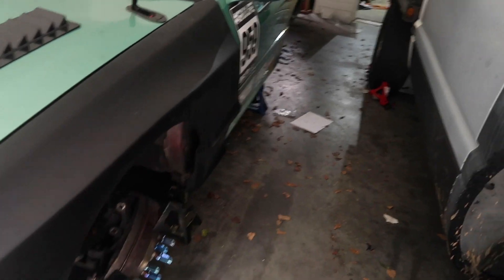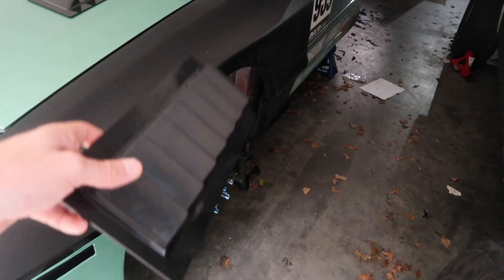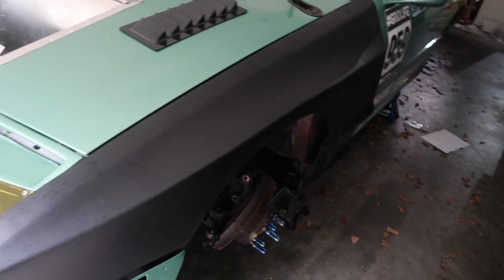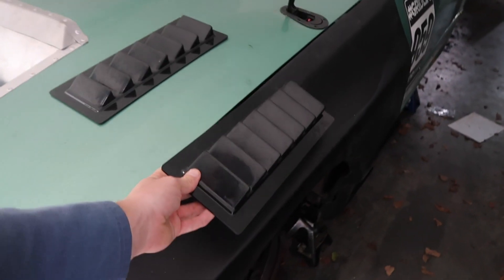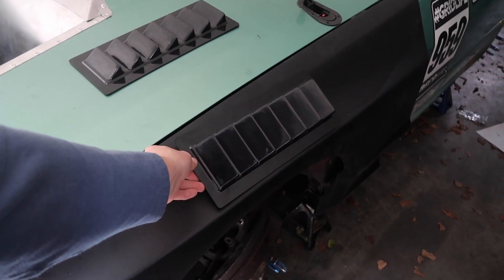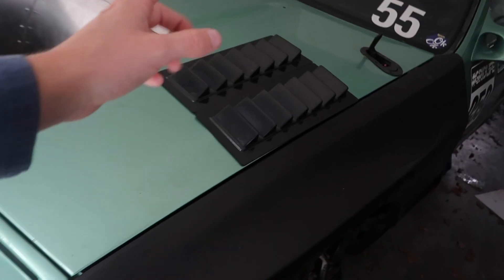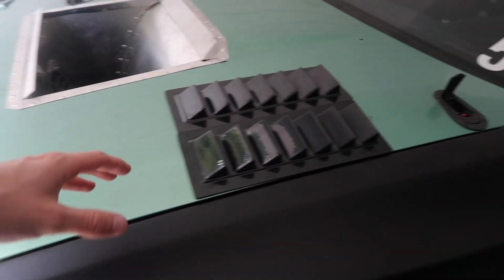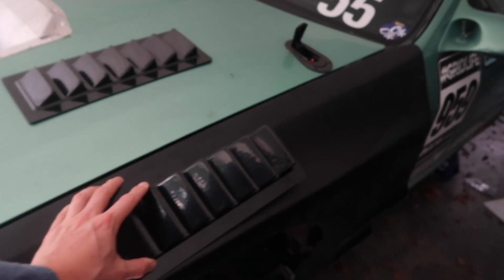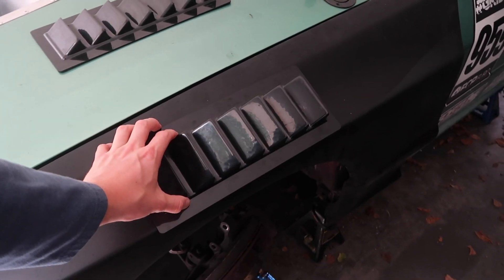Because we're going to run a bigger wheel, we're going to have a wider area in here for air to get trapped, and we need that air to go out. So we got some vents — fitting these will be kind of interesting but hopefully they work. These are from Professional Awesome, and we're gonna put these in the fenders.